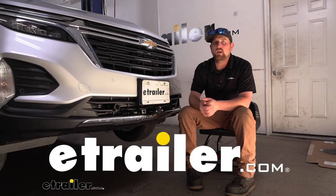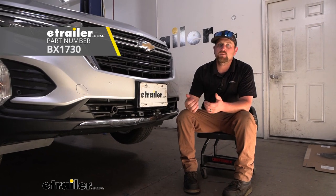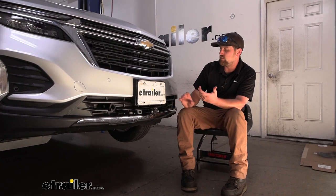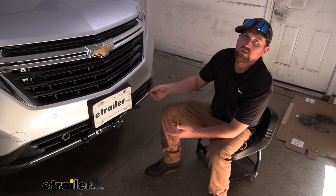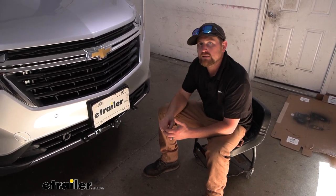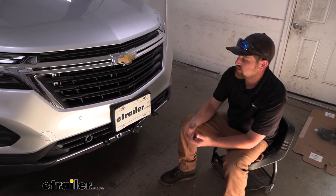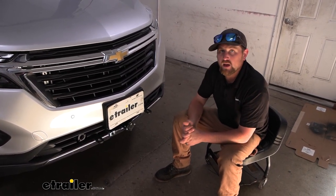Hey everybody, Ryan here at E-Trailer. Today on our 2022 Chevy Equinox, we're going to be showing you how to install the Blue Ox base plate kit with removable arms. But before we get into that, I'm going to take a minute, check this out, and make sure it's going to work for you. You're not always going to be flat-towing your Equinox, so one of the things that would be important is how it's going to look. This is how everything's set up, and it's not too bad by any means.